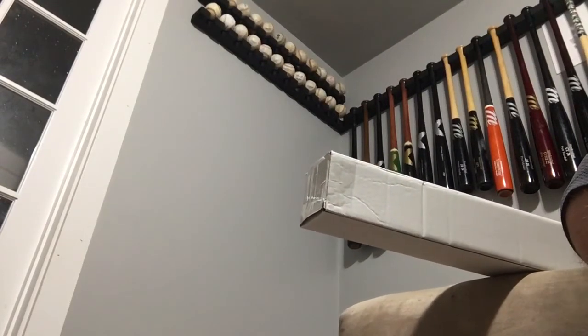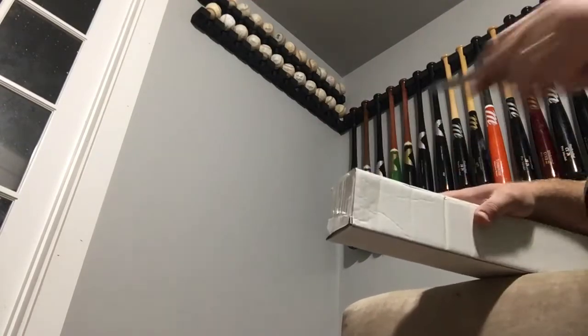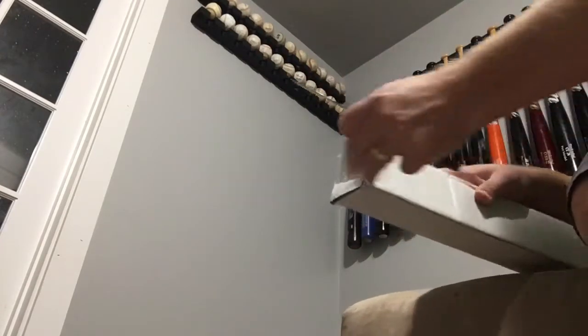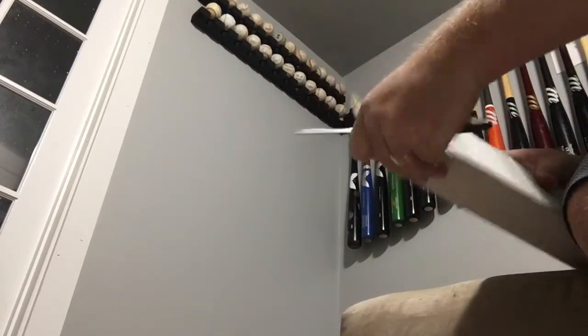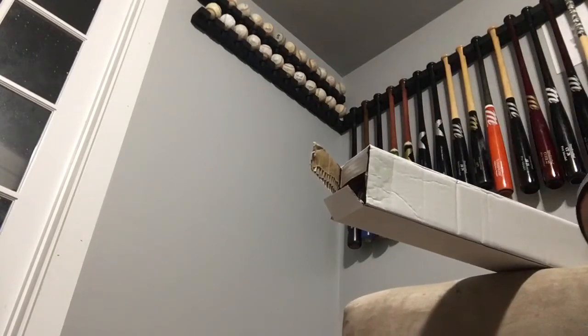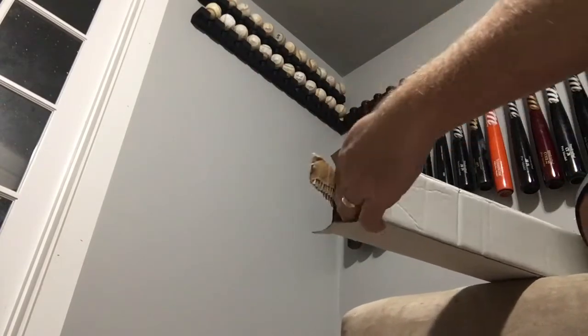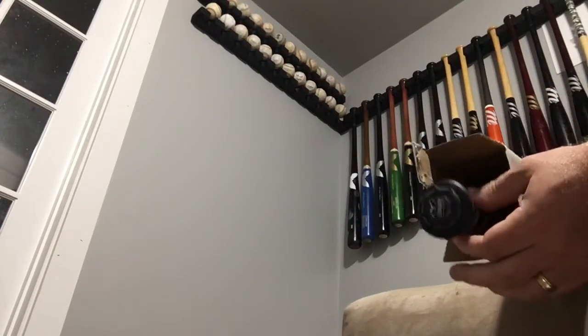Hey peeps! We got a couple bats from Mizuno that we've been opening up here. And if I think what this bat is, I'm super excited because I've never seen it before. In fact, I'm not sure anybody has seen this bat, at least live — like consumers, you know? So we're super excited for this one.